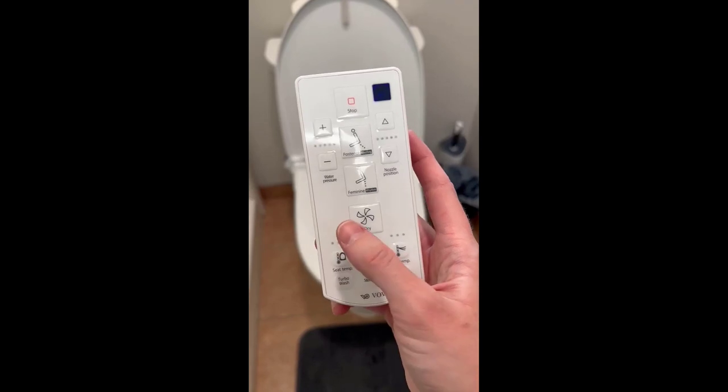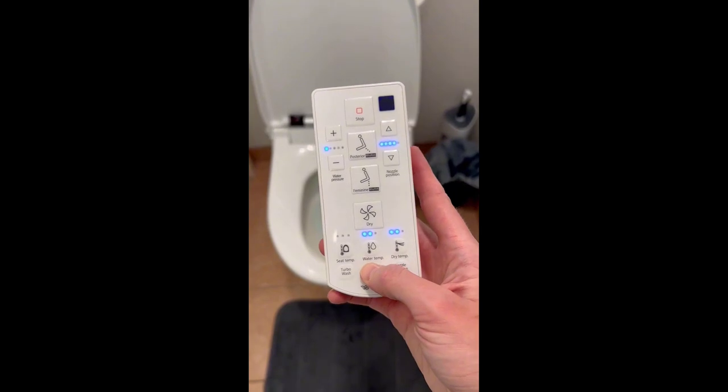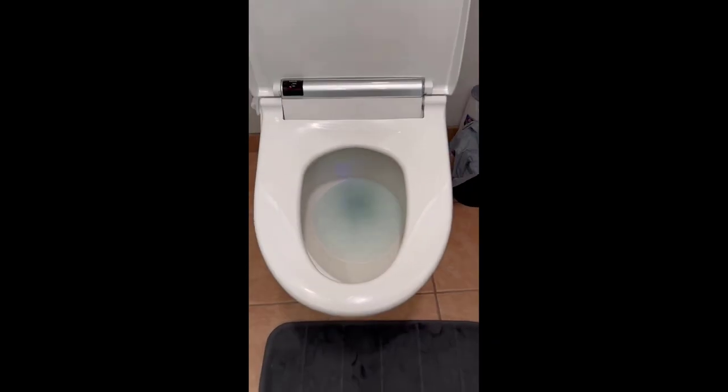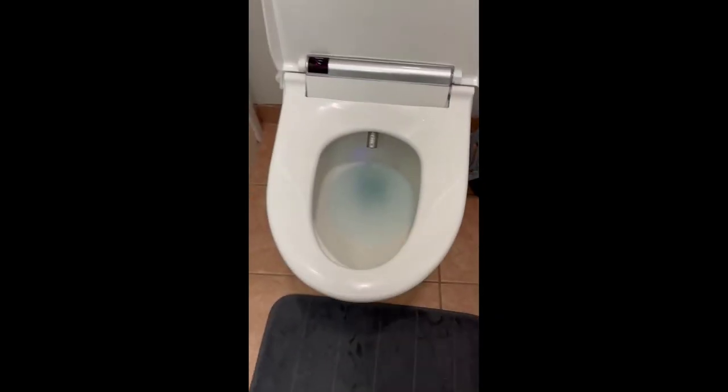There's a turbo wash option I personally haven't tried yet — the water pressure works quite well for me as is. There's also a UV light; if I press it here it's kind of hard to see, but there is a little light in there just to help sterilize things a little more.